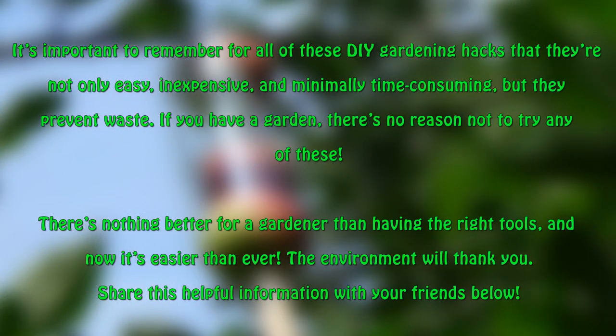It's important to remember for all of these DIY gardening hacks that they're not only easy, inexpensive, and minimally time consuming, but they help prevent waste. If you have a garden, there's no reason not to try any of these. There's nothing better for a gardener than having the right tools, and now it's easier than ever. The environment will thank you.